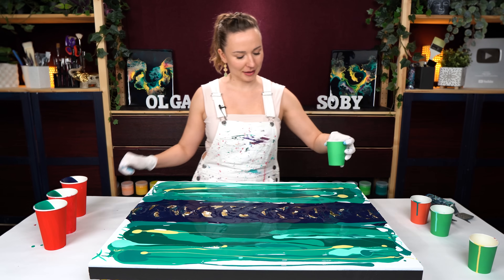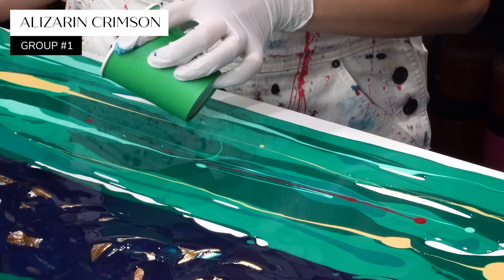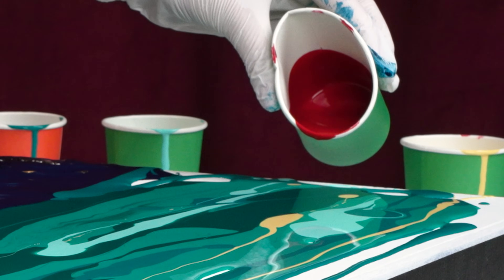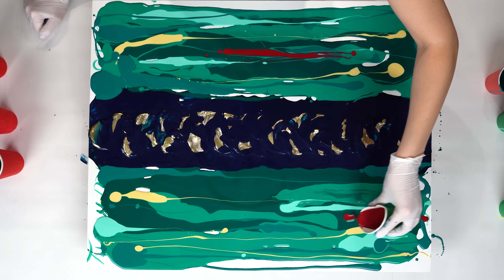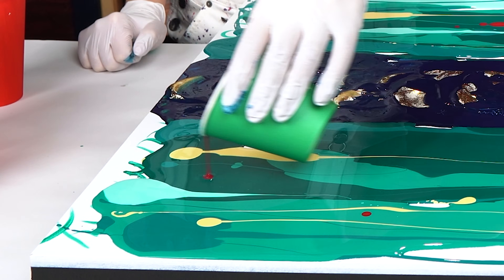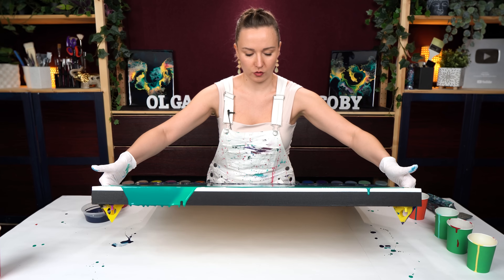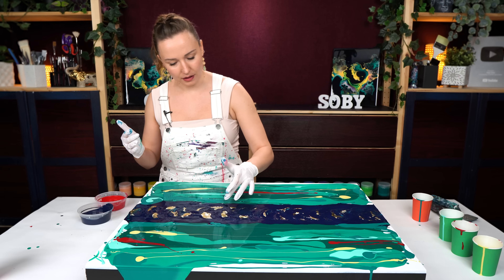The next color might surprise you just a little bit, but this is a red - alizarin red. The purpose of adding it is not to have red areas, but to actually create some shades within my green. There's plenty of paint on the panel right now. I'm just going to tilt it to level it out.